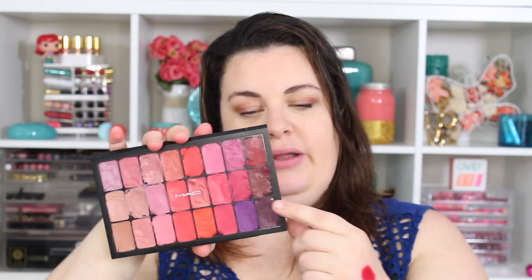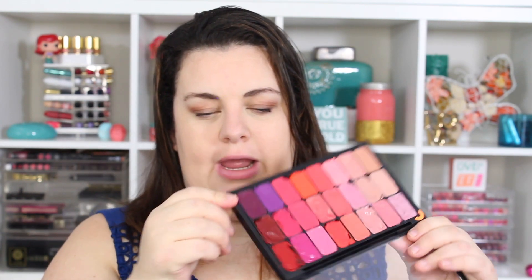Rebel is one of my favorite purple colors to wear because it's kind of like a purple burgundy — it's not a pure purple, and that's why I really love it. It's got that hint of red-pink undertone that makes it really wearable for most people. I love that color.